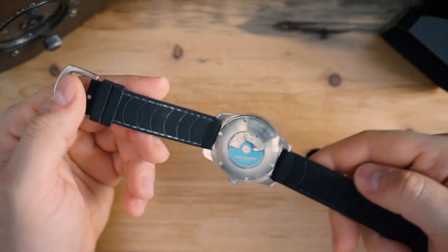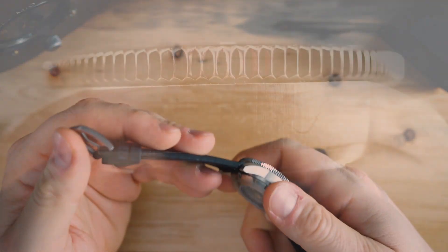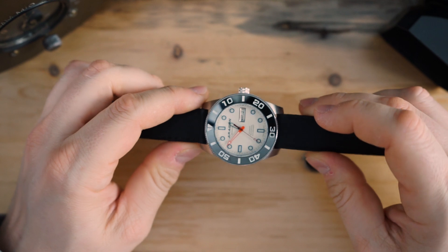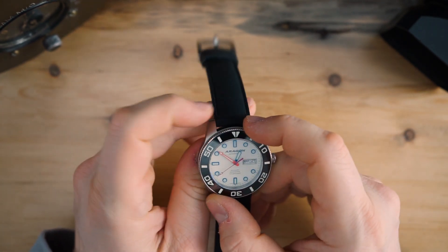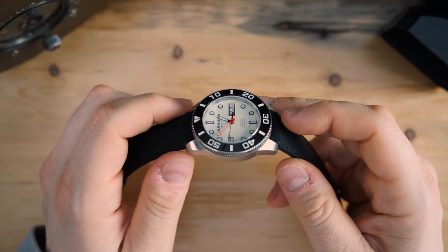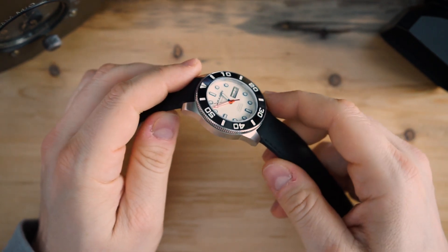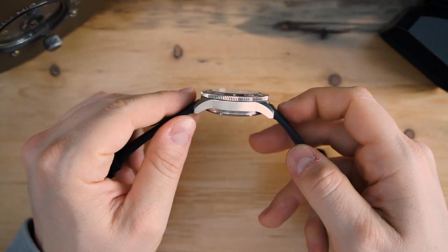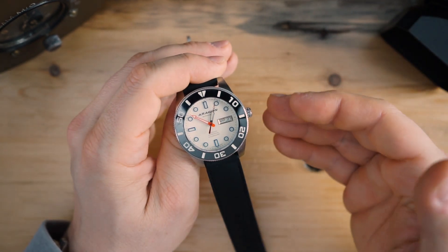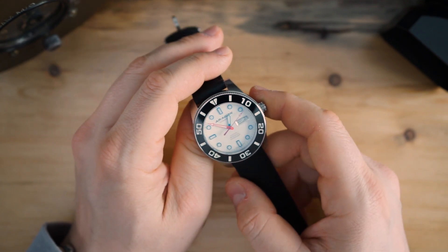This has been worn by Junior, so the strap is a bit dirty, but I'm going to throw it on my wrist so you can see it on a seven-and-a-half inch wrist. I won't test it to its limits since it's not my watch, but I'll wear it for a day or two and possibly do a full review. I'll also be sending it to my friend Matt Stingray over at the Rock the Watch channel for his take. First impressions: very legible, good-looking, and you're getting a lot for $139.